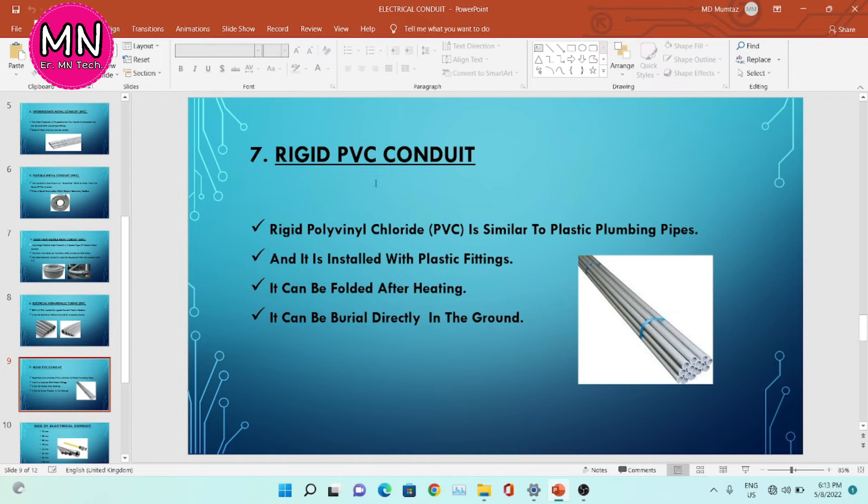The seventh type is rigid PVC conduit. Rigid polyvinyl chloride, PVC, meaning the full form of PVC is polyvinyl chloride. It is similar to plastic plumbing pipe and is installed with plastic fittings. It can be folded after heating — if you want to bend this conduit, you need to heat it first, then bend it. It can also be buried directly in the ground.